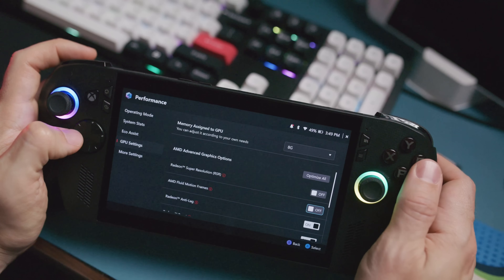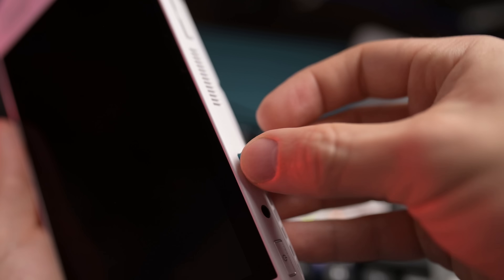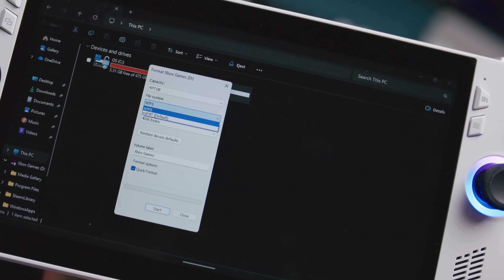If you have an Asus ROG Ally, you're probably feeling the squeeze of that 512GB SSD already, but there's a quick fix — you can always use a micro SD card to expand your storage. You don't need one of those micro SD Express cards that Nintendo is using with their Switch 2; even though their read and write speeds are up there, the card reader in the Ally and Ally X can't read that fast. As long as it is a UHS-1 or UHS-2 card, you should be fine. Just make sure that when you install it you format it to either NTFS or exFAT for compatibility with Windows.